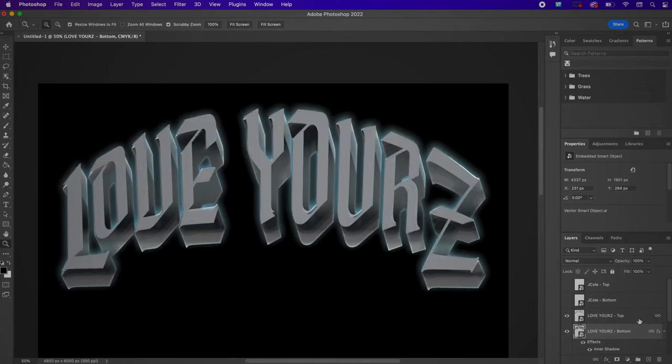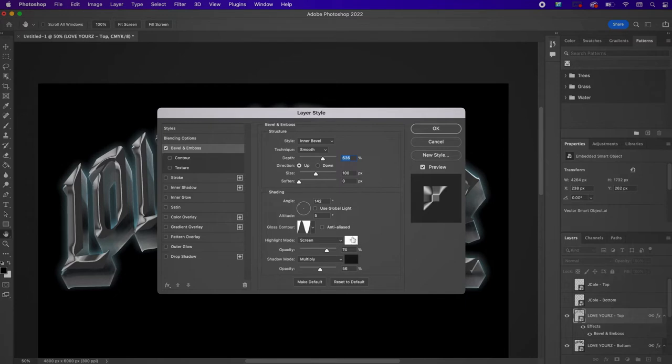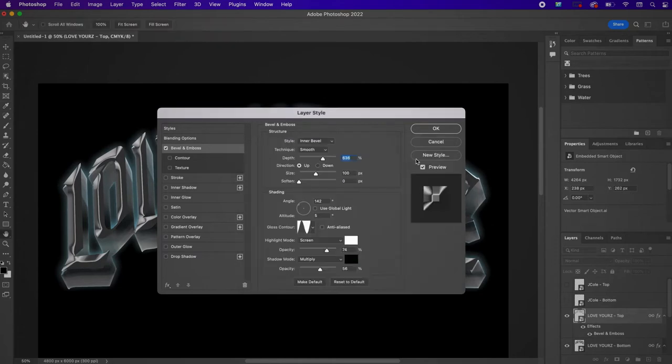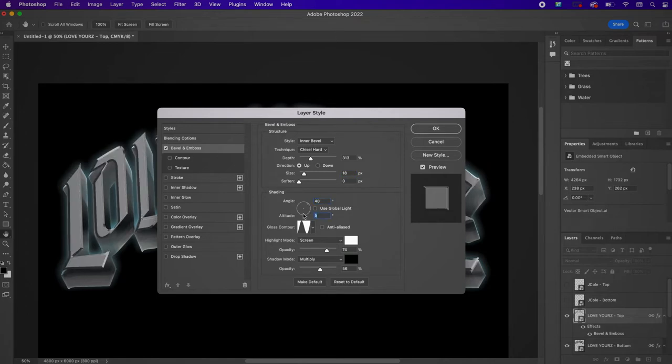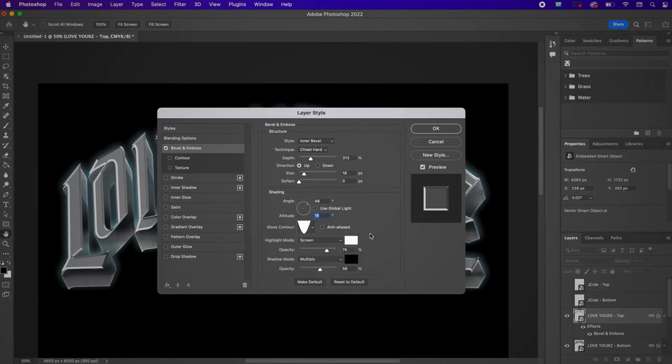Now go to the Love Yours Top layer and apply Layer Styles — starting with Bevel and Emboss. For the highlight color use white, and for the shadow use 030403. Change the technique to Chisel Hard, the depth to 313, the size to 18, the angle to 48, the altitude to 16, and change the gloss contour. Change the opacity to 99% and the shadow opacity to 80%.